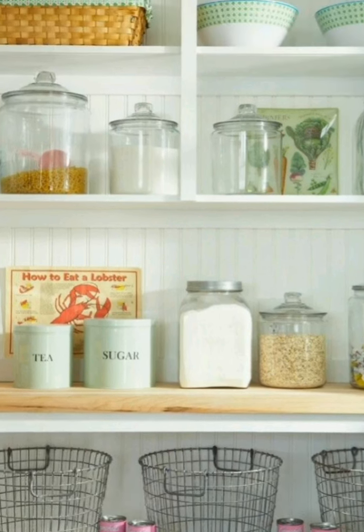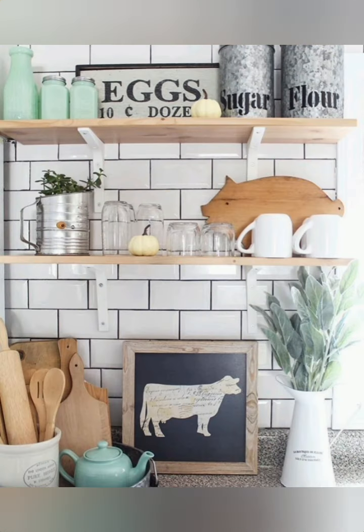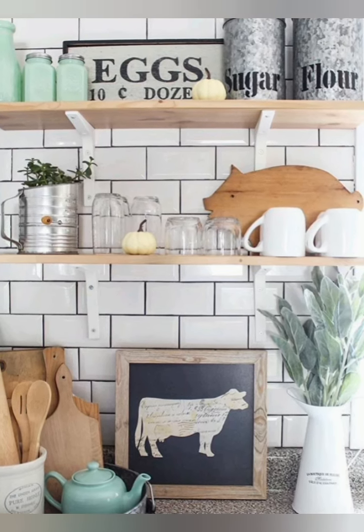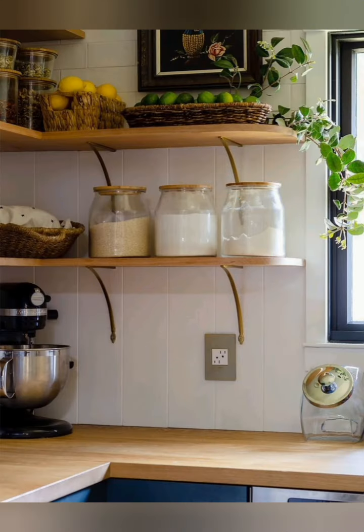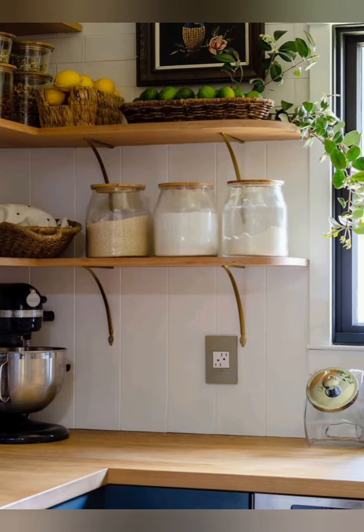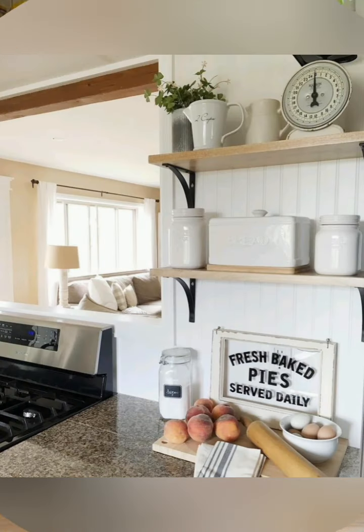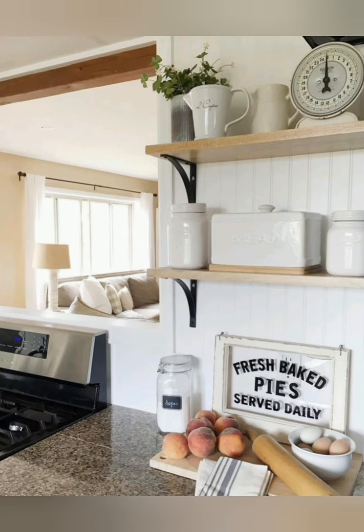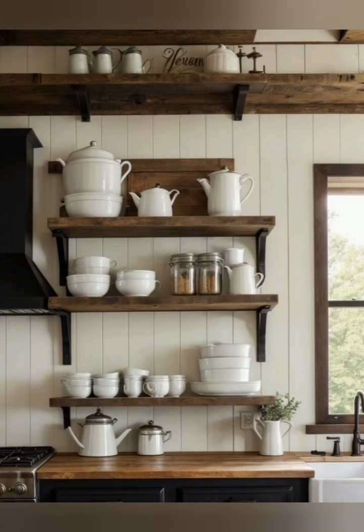If possible, expose wooden ceiling beams for added character. Opt for stone countertops or a stone backsplash. Use vintage or vintage-inspired hardware for cabinets. Replace some upper cabinets with open shelving, and add a rustic kitchen island with a butcher block top.